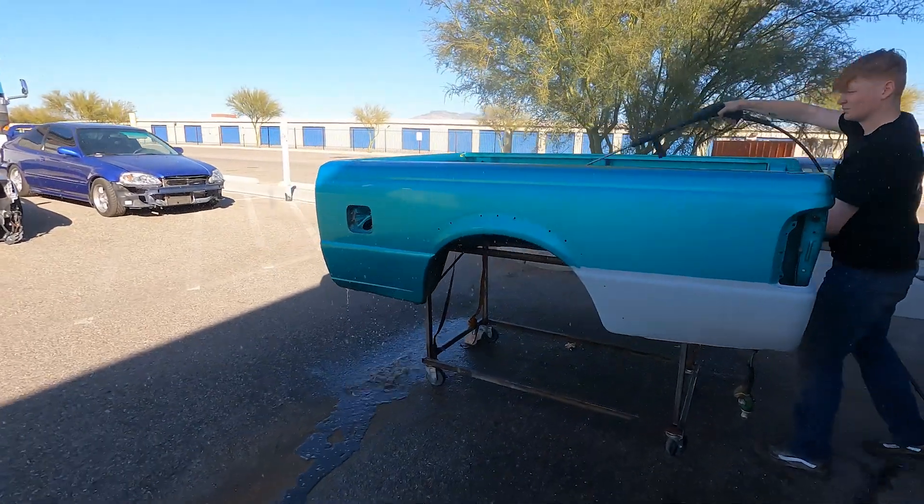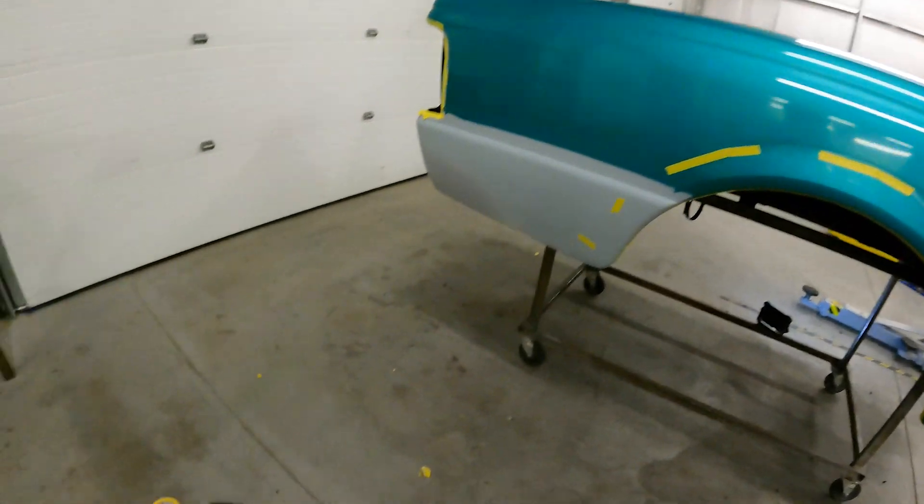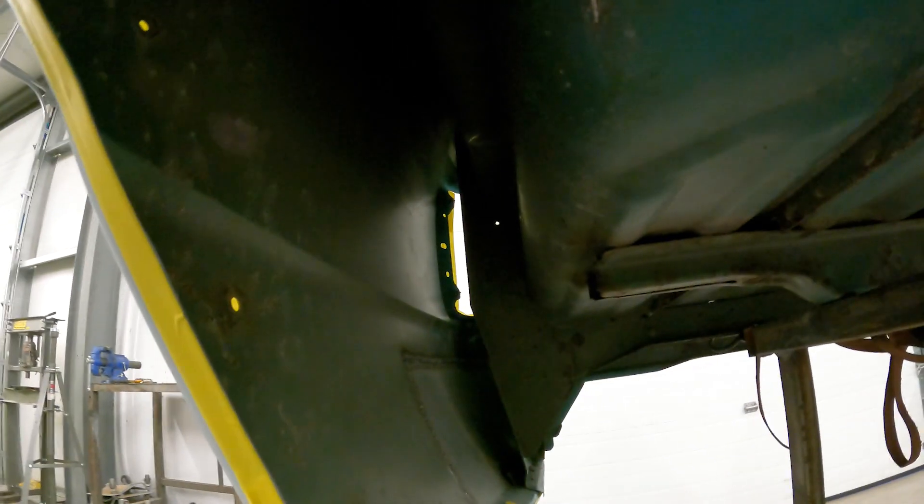I got this up on the lift yesterday — pressure washed the whole underside. And then this morning I went around with a red scotch pad and just gave it a quick scuff up everywhere, just to knock any loose stuff off and also give it a little bit of a scratch in the surface.